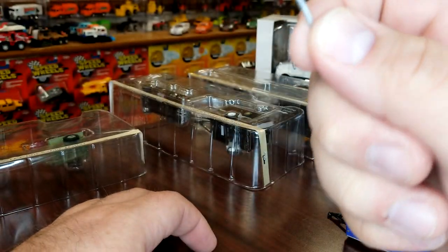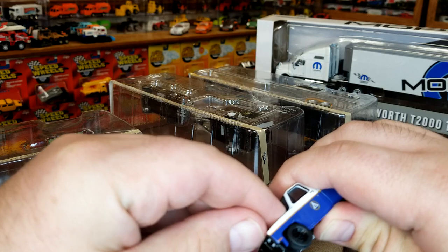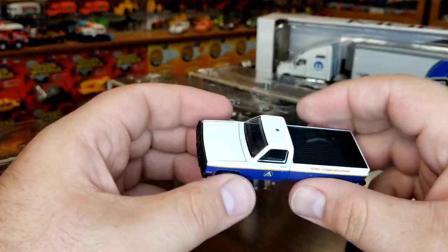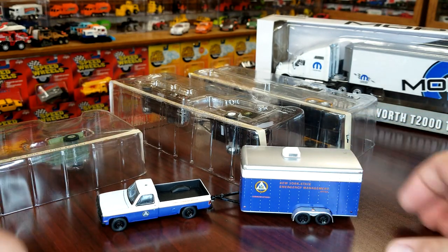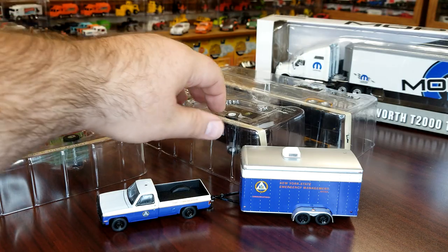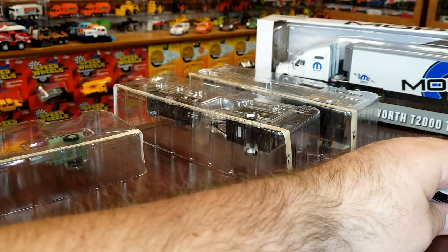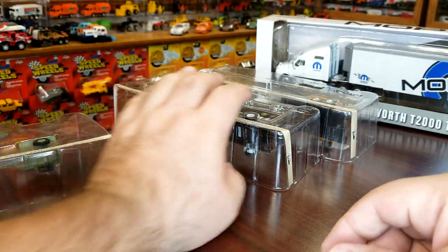I can't believe that hitch is plastic. Real quick, I don't know if the hood opens on this truck — let's see. Nope, it doesn't open. Looks pretty good though, not bad. I think it looks all right. I'll have to figure out that hitch for sure.